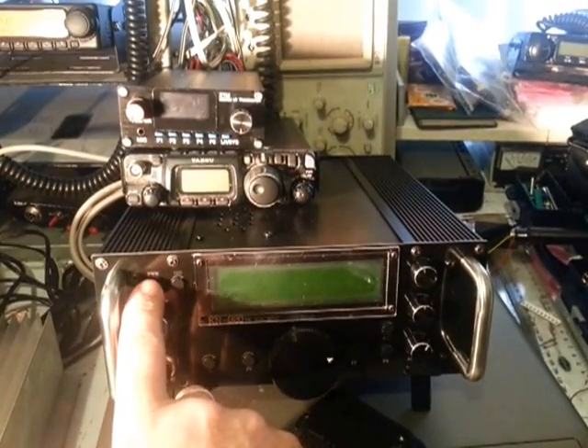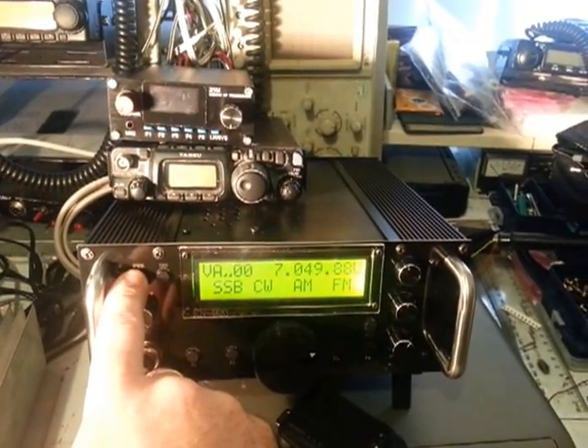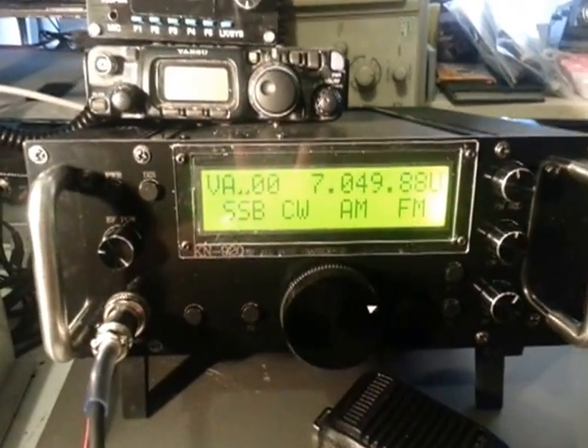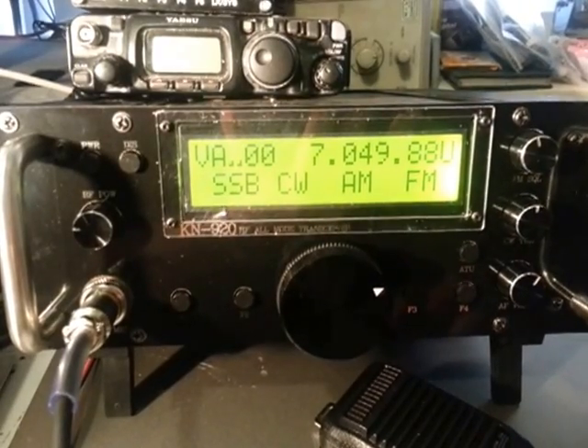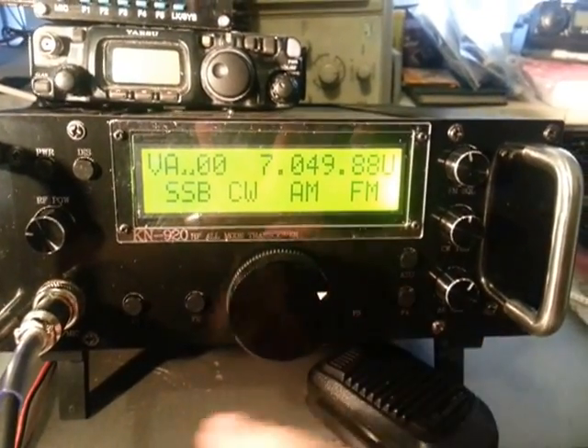The power button is on the side — you've got to press and hold this one. It has a fairly large display and is fairly straightforward. We've got the four function buttons down the bottom here for your various modes.